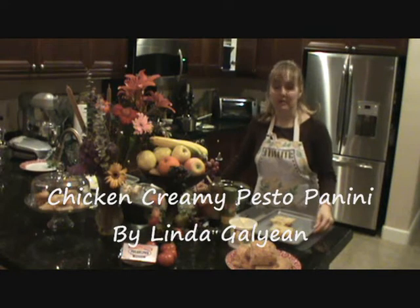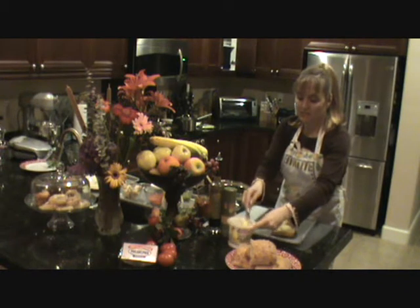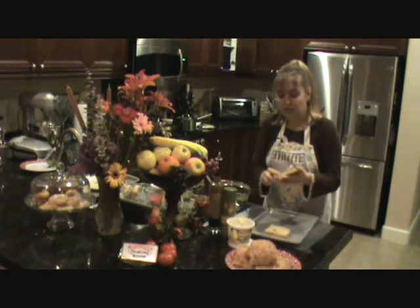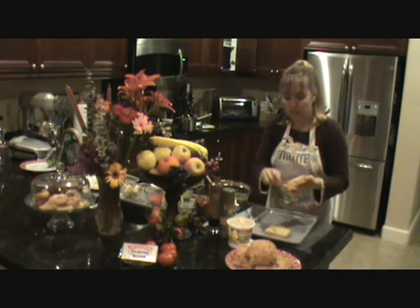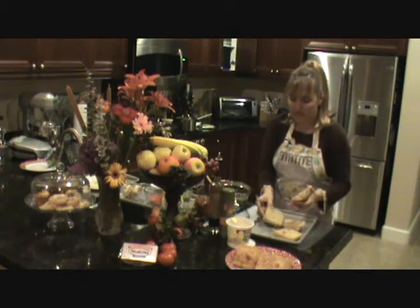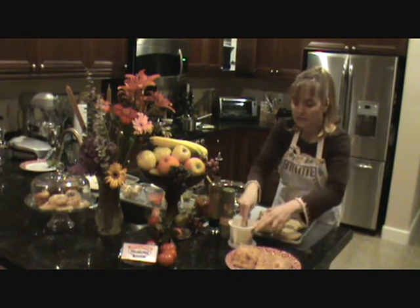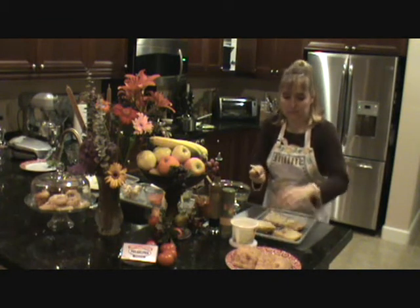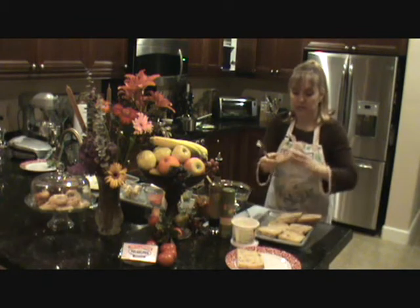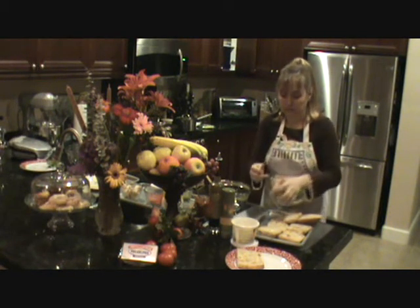We start off with our ciabatta bread. I sliced them in half and then thinly sliced them because we put them in a panini bread griller. I'm just buttering these on the outside, or you can spray them with olive oil spray. I'm using a healthy high Omega-3 butter. This makes about four sandwiches and has a lot of fresh ingredients. You can use any bread — you don't have to use ciabatta. Whole wheat bread would be fine to make it even more healthy.